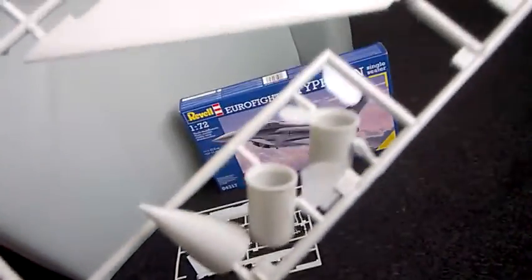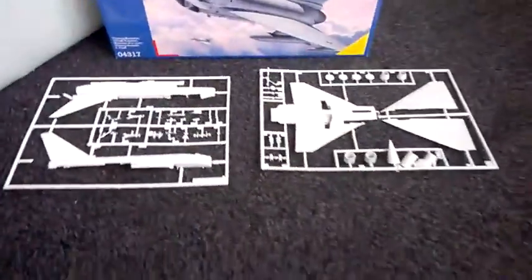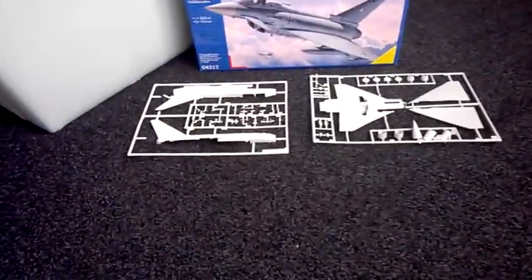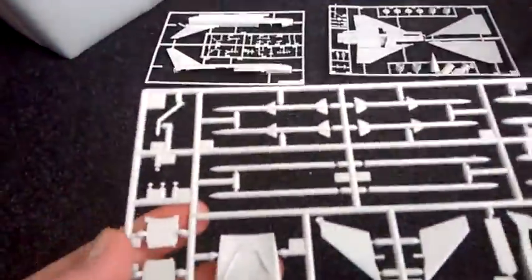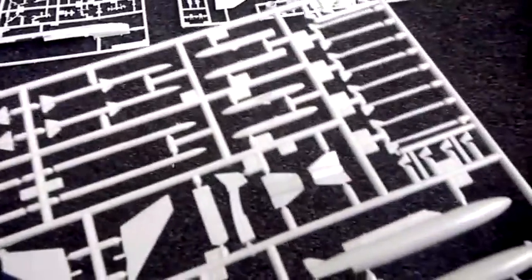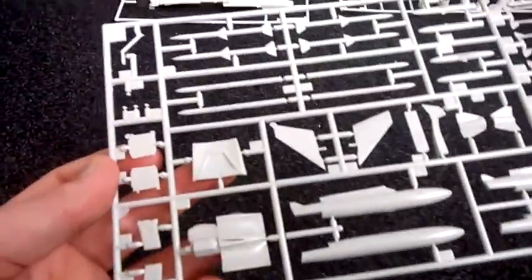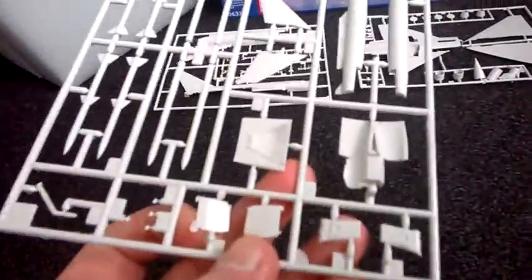You've got the nose cone there and the other part where the afterburners are. And then we have my other favorite part which is the rockets themselves - it's like the heat seeking missiles and sidewinders and all that. And you've got parts in there that go on the wheel wells and stuff.